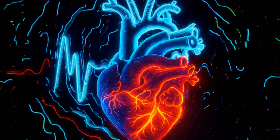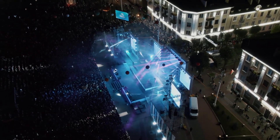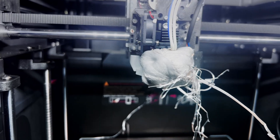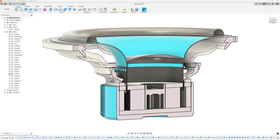That thumping in your chest, the music you can feel more than hear — if you've ever been to a concert, you know exactly the feeling. I spent weeks chasing that feeling with plastic, persistence, and long nights simulating and tweaking designs to perfect the vision.